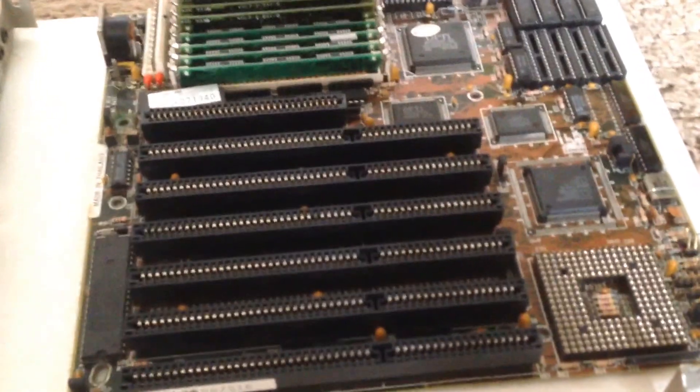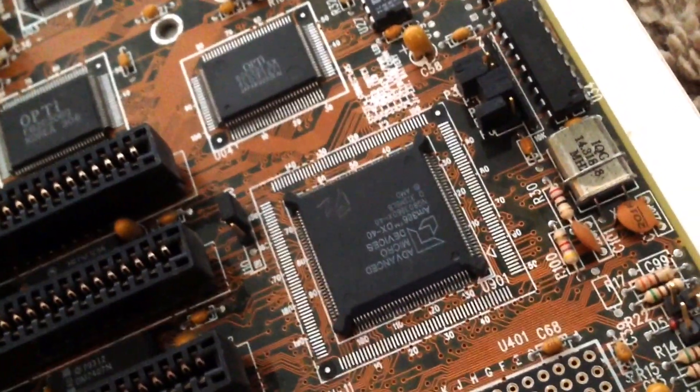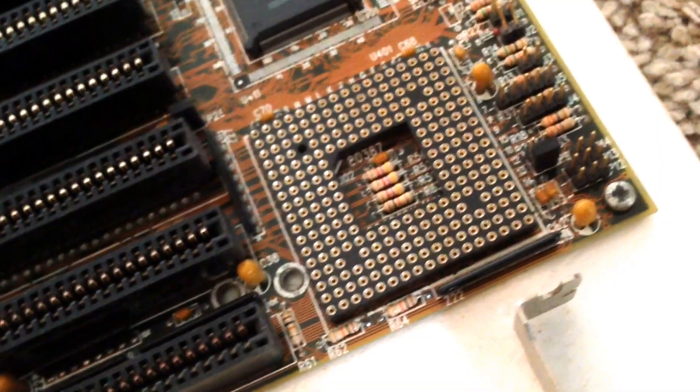Here we have the motherboard of the computer. It's a 386 computer, so here's the 386 processor — an AMD 386 40MHz processor. You could however fit a 486 processor to this board, but obviously none was actually fitted to this particular computer.